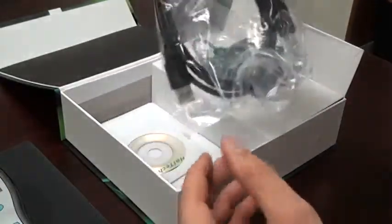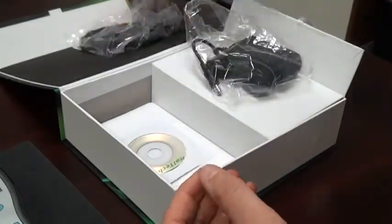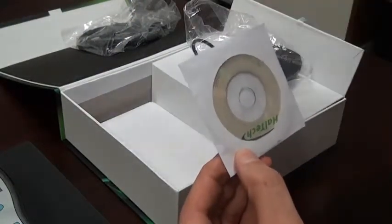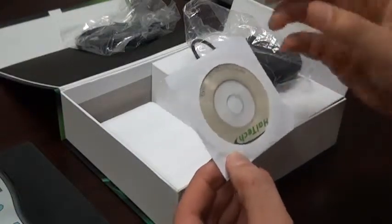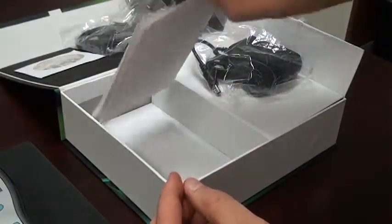Also in the accessory compartment is the USB cable, which is used to download data to the computer, and the CD which has the software to install on the computer in order to download the data. We also have a calibration certificate in the accessory compartment.